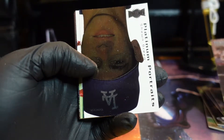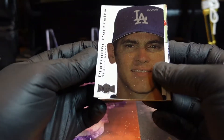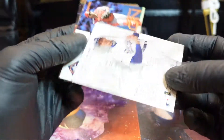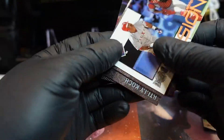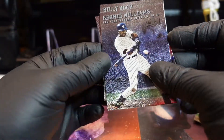That's Fred McGriff. He should be in the Hall — he's not in the Hall yet. What's this — Platinum Portrait, Sean Green. I don't know who you are, but sure. Another Fusion — another Fusion! It's Pudge and Rafael Palmeiro. Bernie Williams.